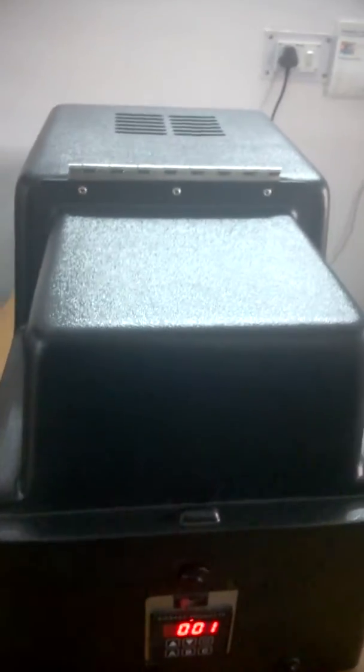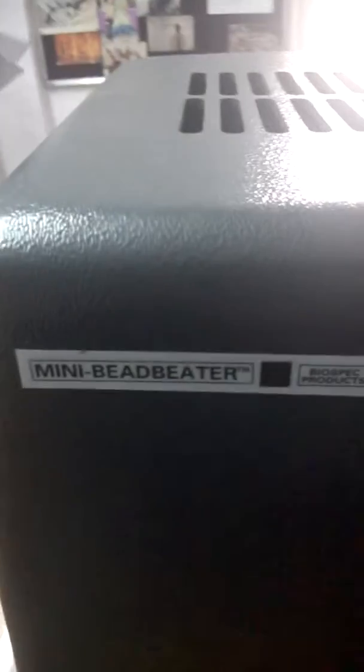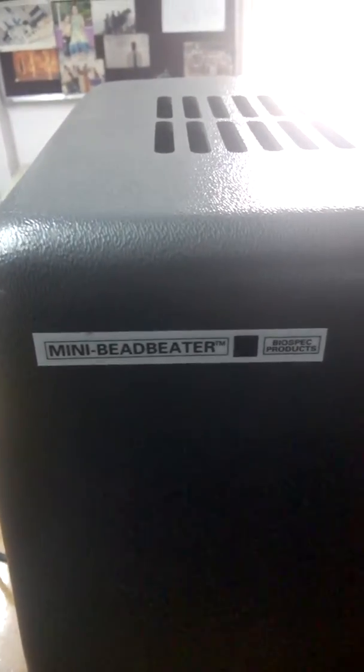Dear customers, we have tried our best to explain how to run the machine and I hope this video will be useful for you. In case you are having any other problems, please feel free to contact us — we are always there to support you. We once again thank you for purchasing the BioSpec MiniBeat Beater 96. Thank you very much.